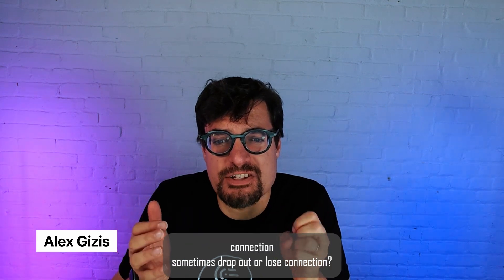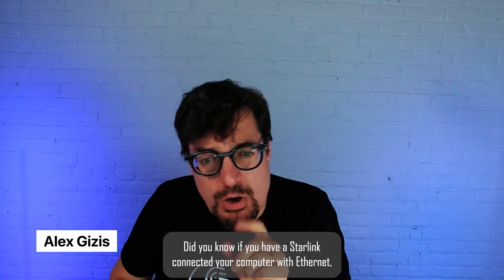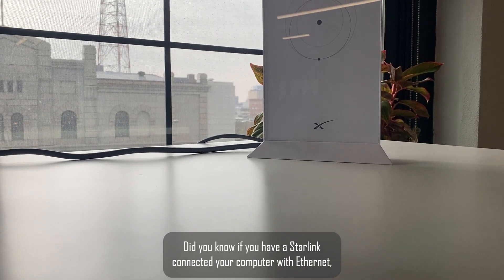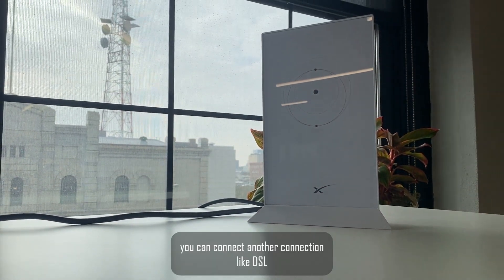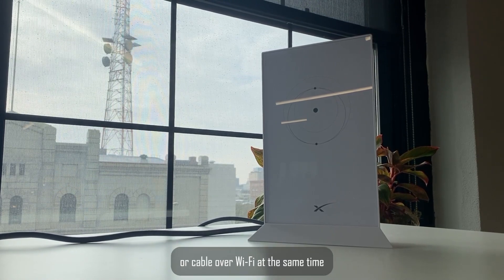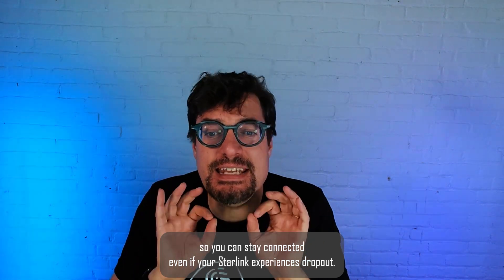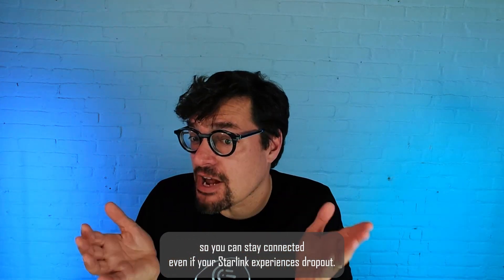Does your Starlink internet connection sometimes drop out or lose connection? Did you know if you have a Starlink connected to your computer with Ethernet, you can connect another connection, like DSL or cable, over Wi-Fi at the same time so you can stay connected even if your Starlink experiences a dropout?